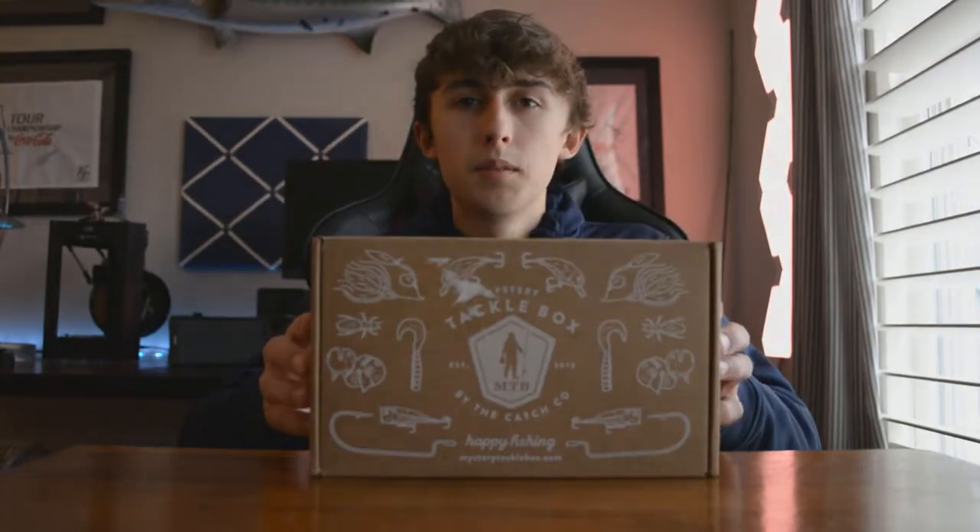What's going on y'all? Welcome back to another video. Today we are going to be talking about the one, the only, Mystery Tackle Box.